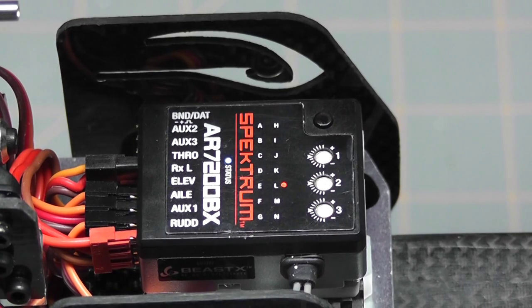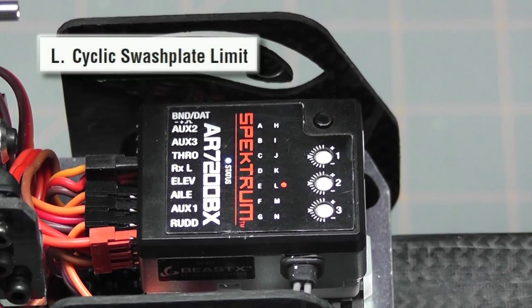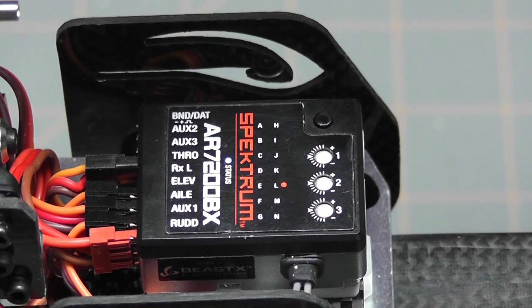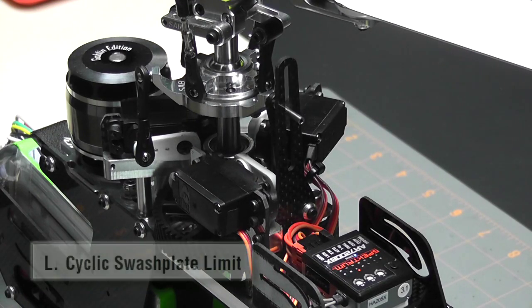Okay, we're on parameter L — adjusting the cyclic swash plate limit. What this parameter does is allow us to get the maximum deflection out of the swash plate while making sure that we don't have any mechanical binding. Let me move the camera so we can see both the swash plate and the AR7200, and we'll continue on.